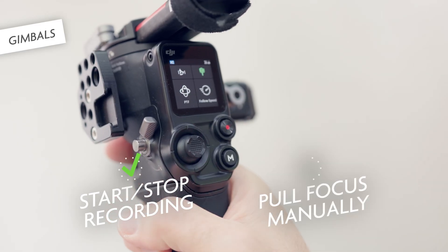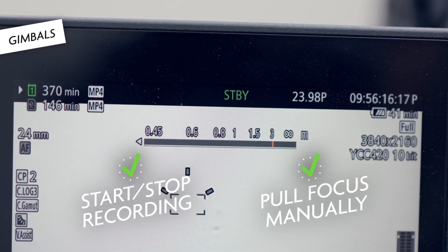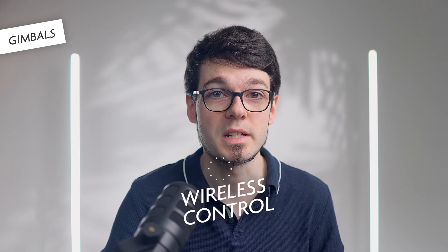It is actually only possible to start and stop recording and pull focus manually, without an external focus motor — just with the lens autofocus motor. And all of this is only possible when the camera is connected via USB-C. Although the RS3 and above can control cameras wirelessly via Bluetooth, that does not work with the i5c.